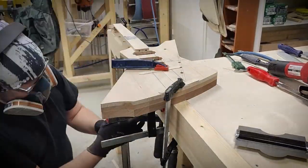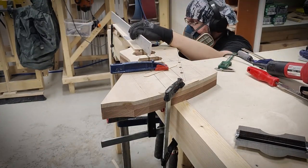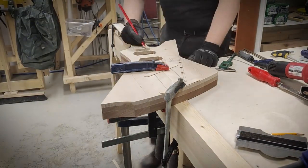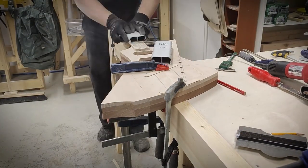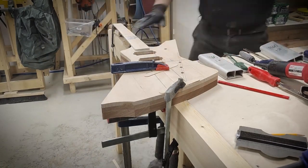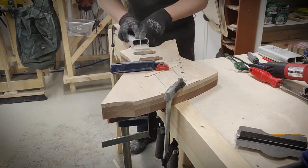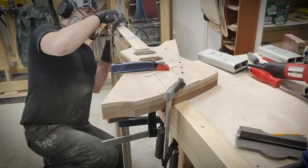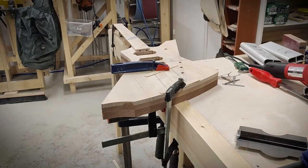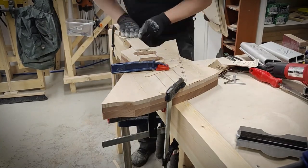Back to the neckworking jig — I'll place supports under the neck and then form the fretboard radius with sanding blocks. I'm finishing the fretboard by hand with finer and finer sandpapers.